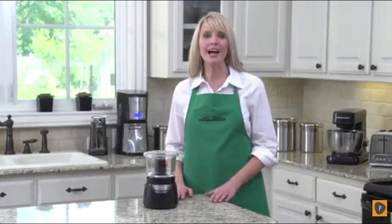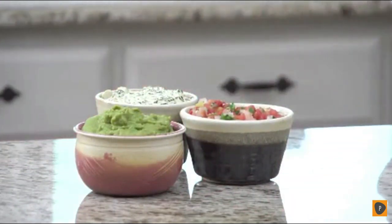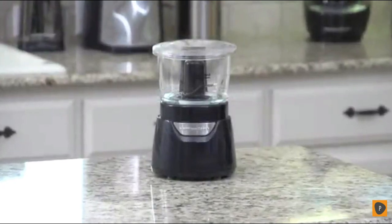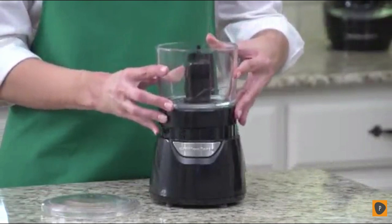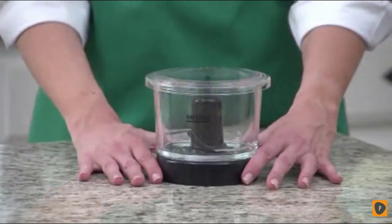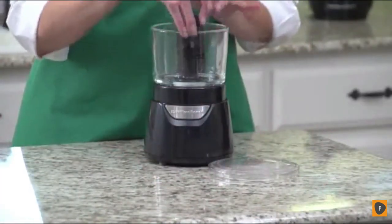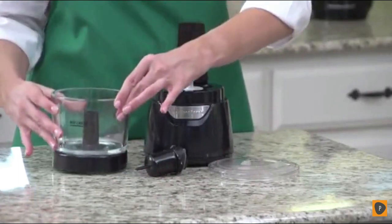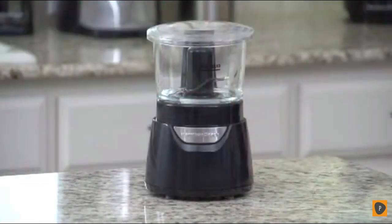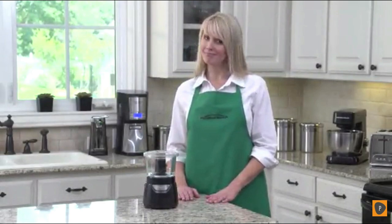This is the Hamilton Beach Stack and Press Glass Bowl Chopper. Whether you're chopping vegetables or making pico de gallo, relishes, dips, or spreads, this is the food chopper for you. The streamlined, patent-pending design is modern and eye-catching, and operating the chopper is a breeze. There's no difficult twisting or locking — simply stack the bowl on the base and press down on the lid for easy chopping action. Release to stop. The glass bowl resists scratching, staining, and odors. The cutting blades are made from durable stainless steel. Disassembly is quick and easy, and the bowl, lid, scraper, and blades are all dishwasher-safe. The cord stores neatly under the unit with a built-in cord wrap. The Hamilton Beach Stack and Press Glass Bowl Chopper — now that's good thinking.